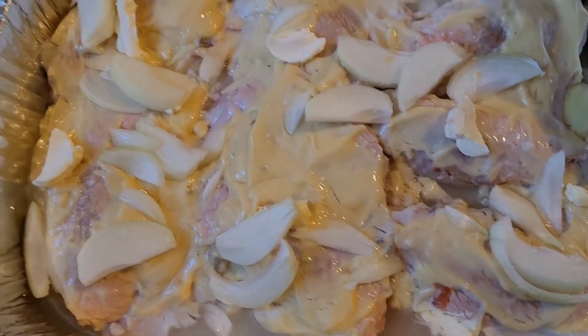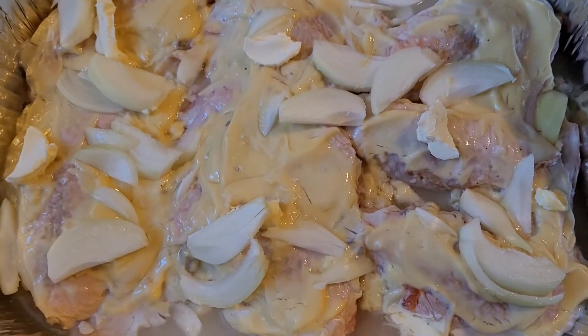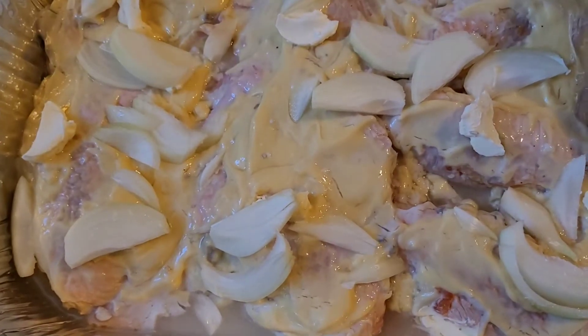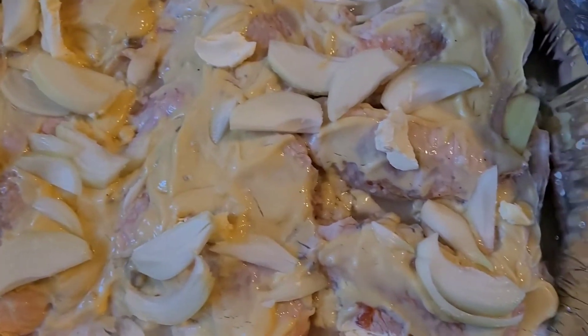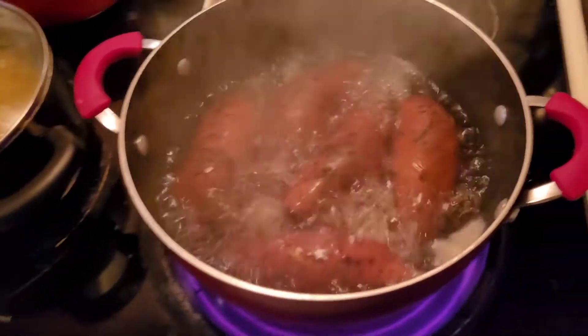We're starting first with the turkey wings. We have some cream of chicken, cream of mushrooms, and some onions. We're going to put that in the oven and let that cook. And I'm going to show you what we have going so far.